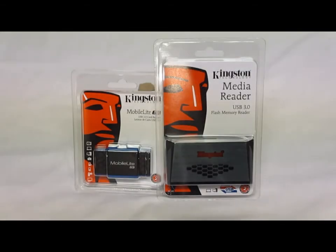Hey, HitechLegion.com. This is Skate Narek here today to show you two different card readers from Kingston. These are both USB 3.0 card readers and they're basically meant to meet the newest high standards for the ultra speed flash cards that are coming out now.